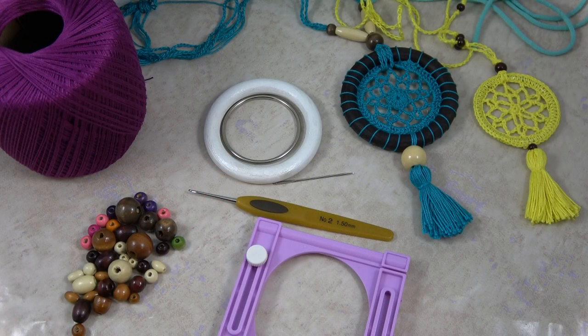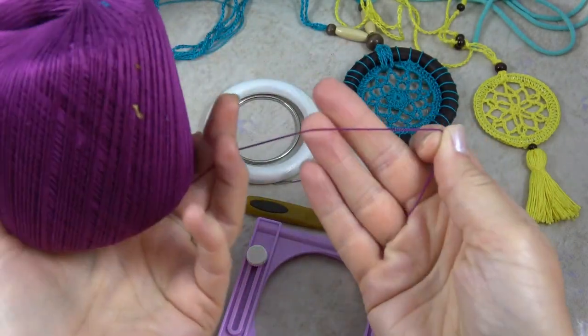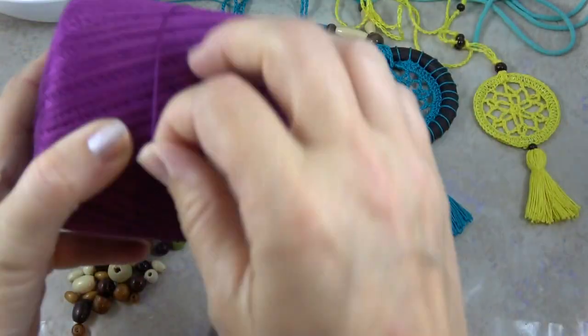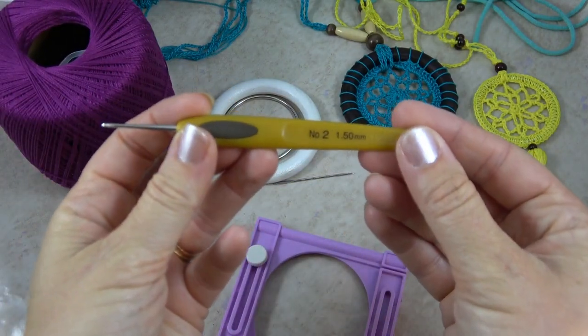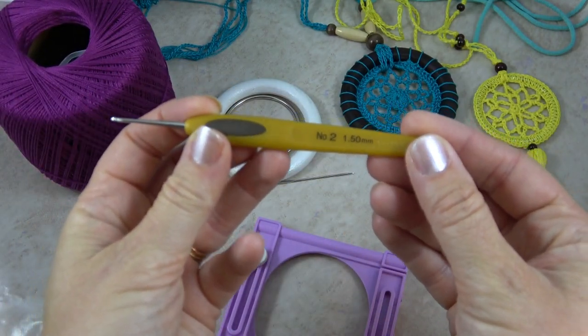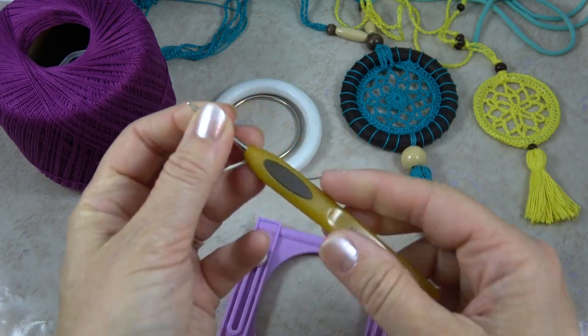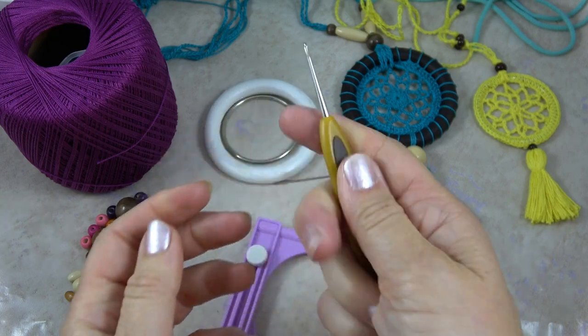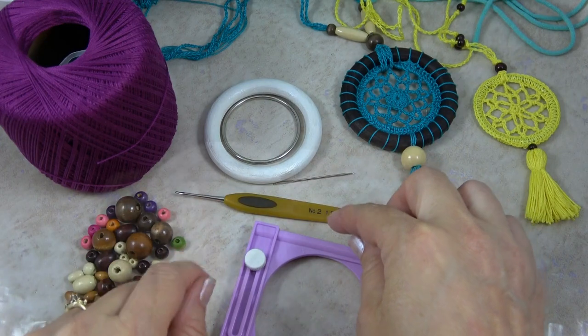Let's go over the supplies first that you would need for this project. You're going to be using size 10 cotton crochet thread, and to go along with that, you'll be using a size 1.5 mm soft touch Clover crochet hook. It helps prevent your hands from cramping, it's great to hold onto, and works very well for working with thread.